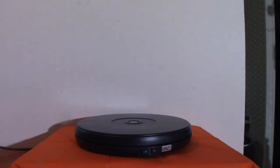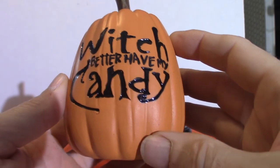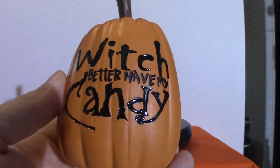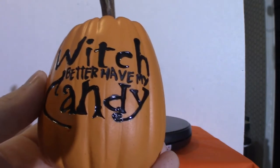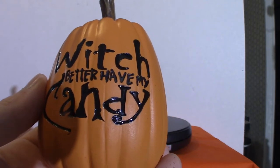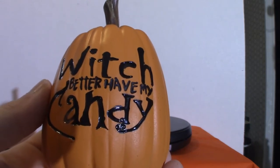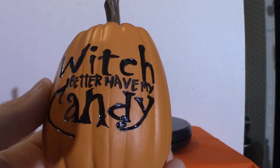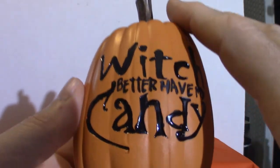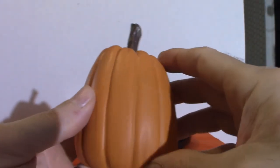This guy here I got from At Homes — the bottom label confirms it. It says 'which better have my candy.' I see these every so often there; Walmart carries them once in a while too with different sayings. Tomorrow I'm off and I might go back to At Homes and do a walkthrough — the last time was back in June when they were just loading up Halloween stuff. Big Lots and Cracker Barrel are also starting to stock up. This is a very long pumpkin — a big long one — and that's the reason I picked it up, because of the shape.